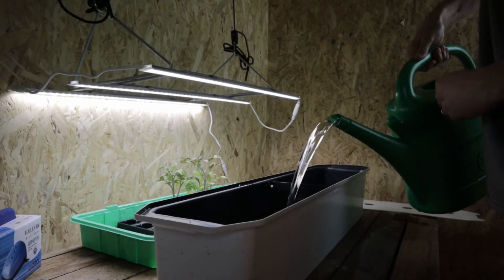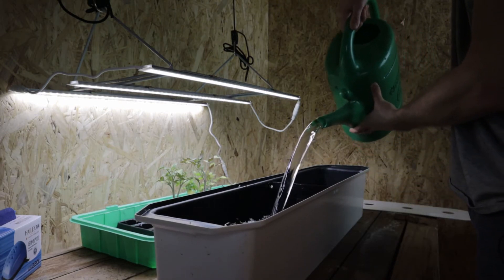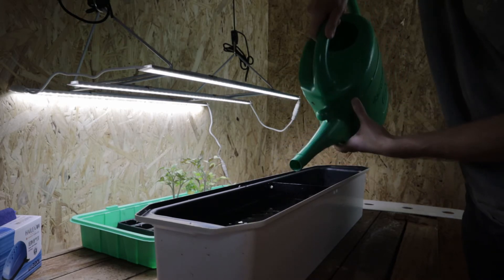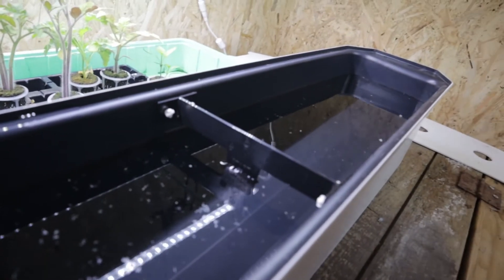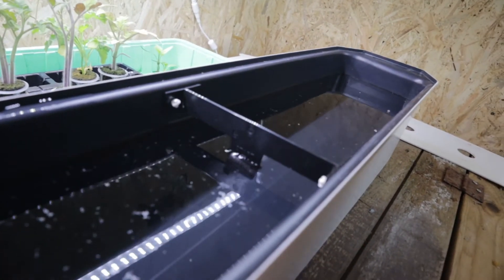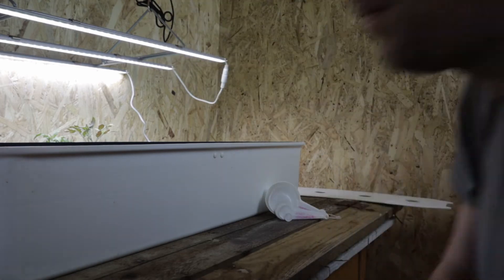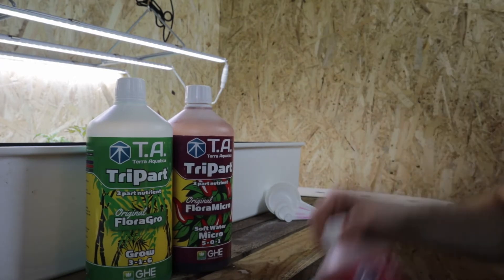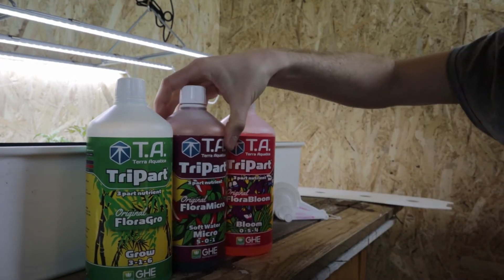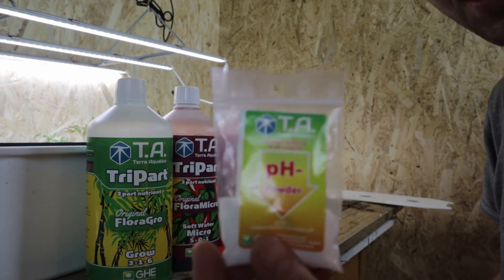Okay, so the first thing we need to do is get some water — as you can see, 9 litres brings me just to that mark there. Okay, so we have our Terra Aquatica Tripart: Grow, Micro and Bloom, and as I said, for lowering the pH a bit we have the pH minus powder.